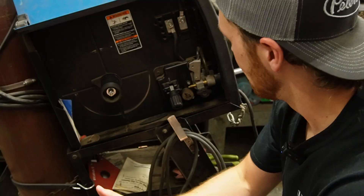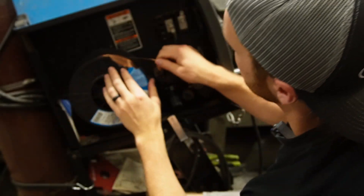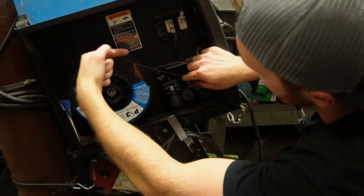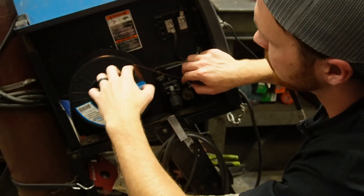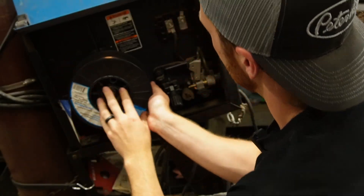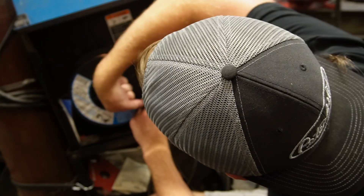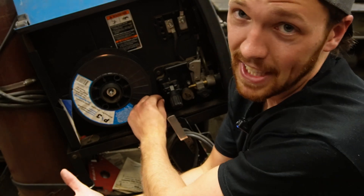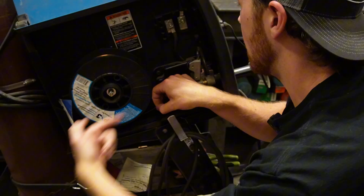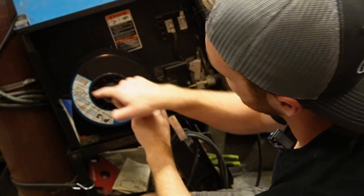Most of the time it's pretty common sense. You wouldn't want to feed it where the wire has to make a super hard angle to get down into the liner. So it just makes sense to flip the roll around so the wire comes straight off the bottom and goes right into the liner. It can really only go on one meaningful way. Just keep in mind when installing a roll that the wire needs to come off in the right direction.